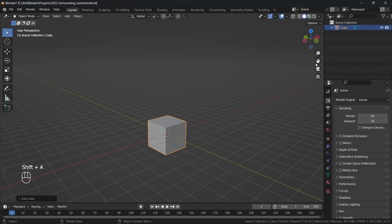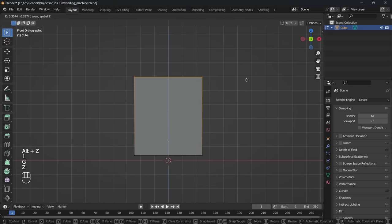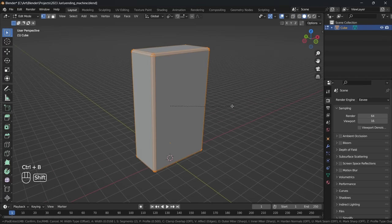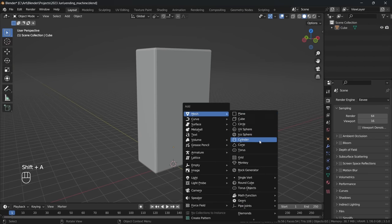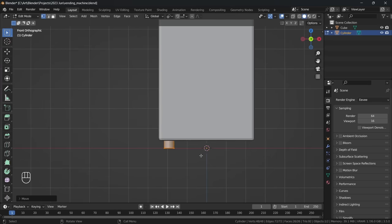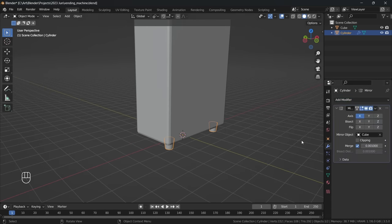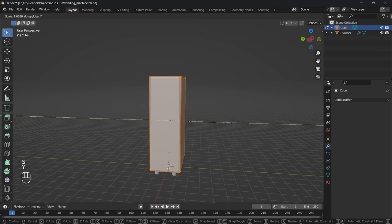Starting with a simple cube, I am scaling it outwards and grabbing that top face up to give us the basis of our vending machine shape. I also add a little bevel here to give us some nice rounded edges. Using a little cylinder I model out a leg before adding a mirror modifier and using the cube as the mirror object so that we get a leg on all four sides.